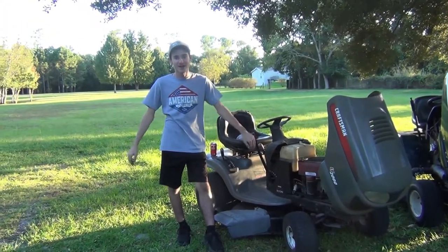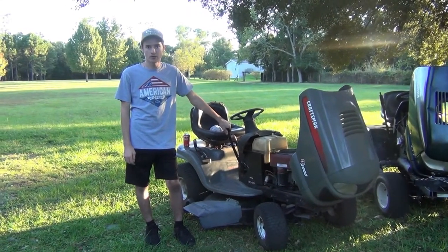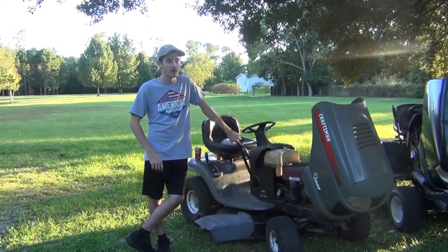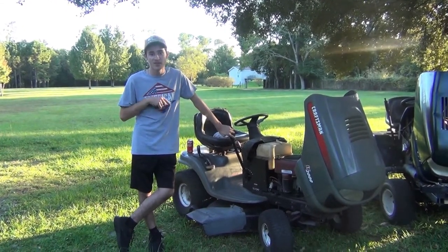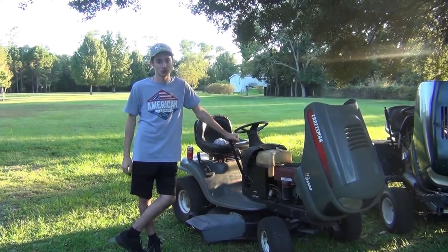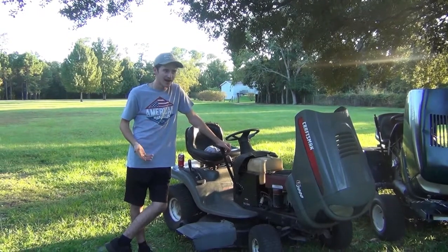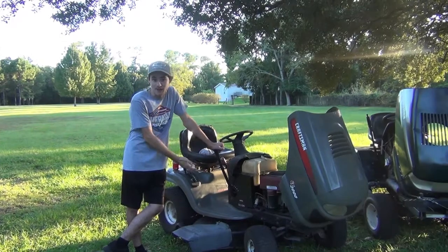That garden tractor can't fit through gates or places this thing could go. That's why I keep both of them around — the garden tractor is too big to go some places, and the LT is too small to mow the whole field here. The LT was retired in the barn for about eight months because I had a newer Sears mower I was using — a 2017 Craftsman — but that thing has broken down more times than both of these combined. That's a testament to old machinery.